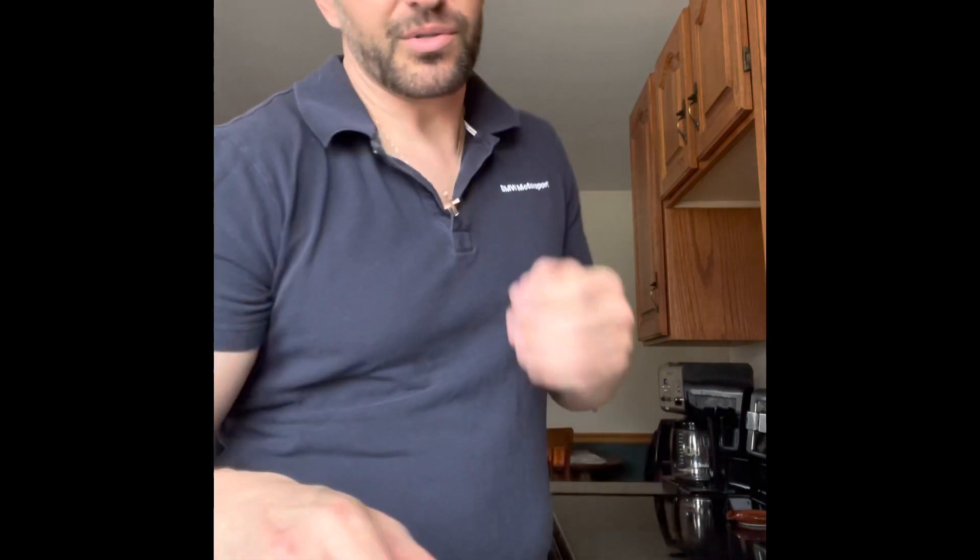350 degrees for about 45 to 50 minutes. Oh my god, I forgot to add the vanilla extract! But my casein protein has vanilla in it, so I'm hoping that won't make too much of a difference — I think it'll still have that flavor.